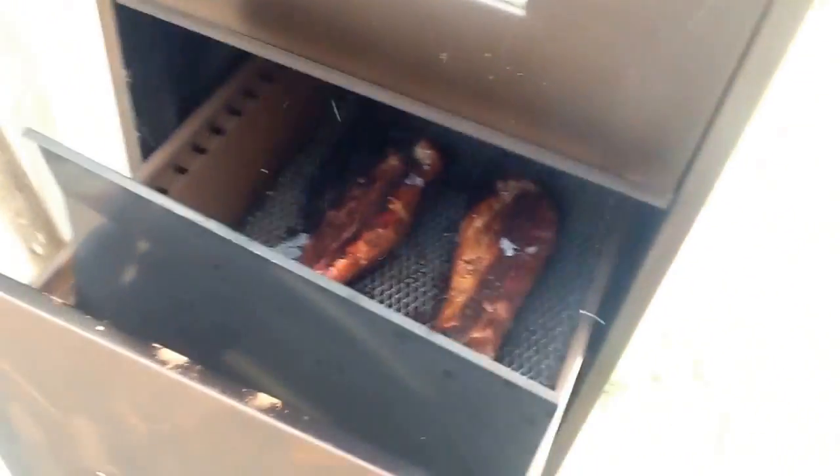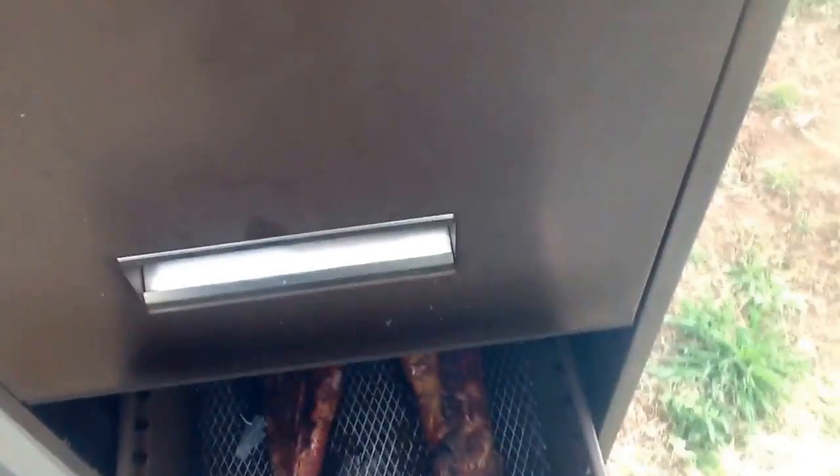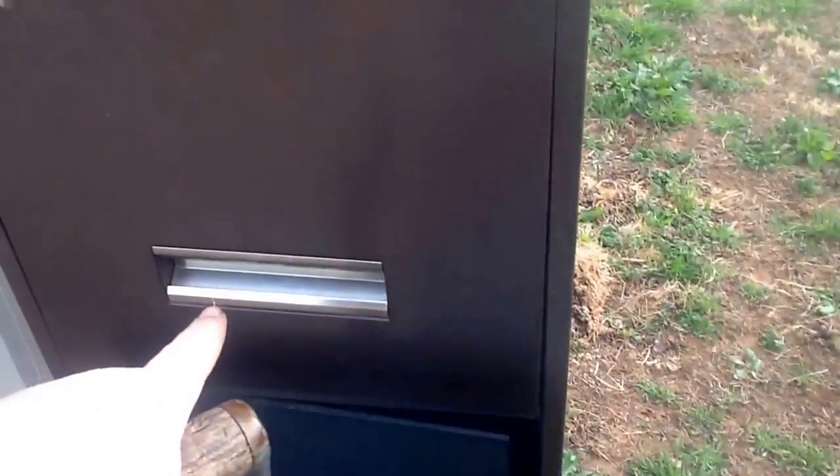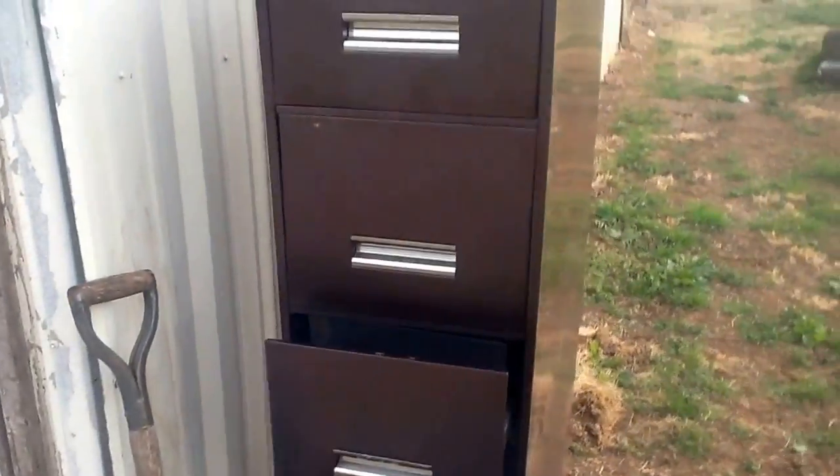I've got some tenderloins going in there — a little bit of ash got in there, but that's okay, that's flavor. And in here we've got beef ribs, and then we got salmon in the top.